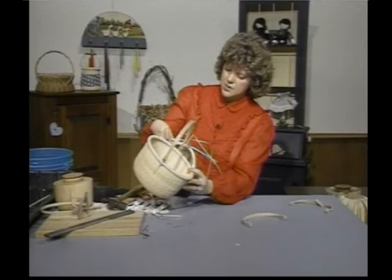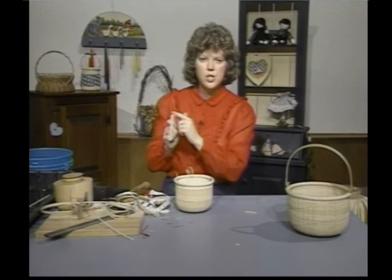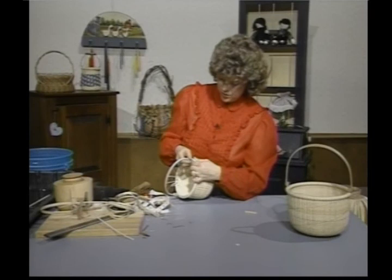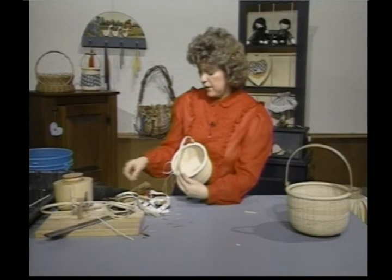Once you understand that, we need to add our handle. I've already drilled my holes on this handle — the handles come pre-shaped, beautifully made. We're going to insert them; there's a groove here. Insert that in your ear. On the other side, the ear inserts in between the wood pieces — give it about an eighth to a quarter of an inch up. Make sure the handle is going to swing neatly.